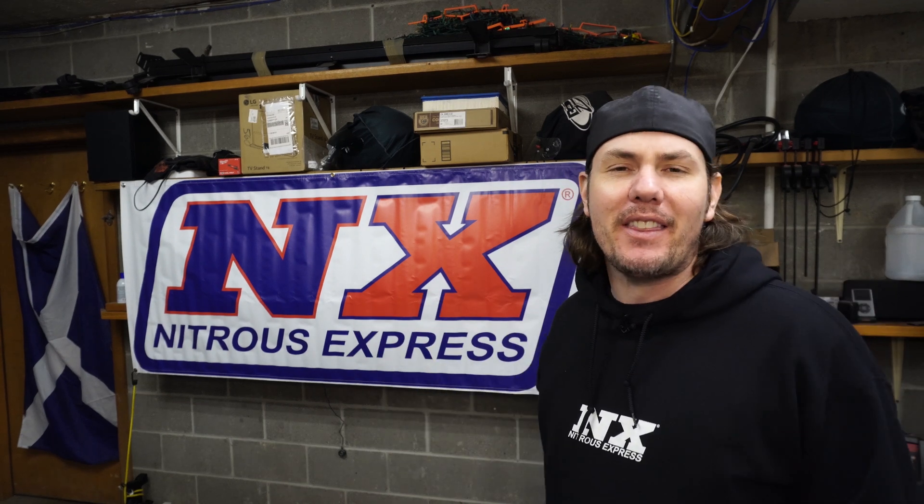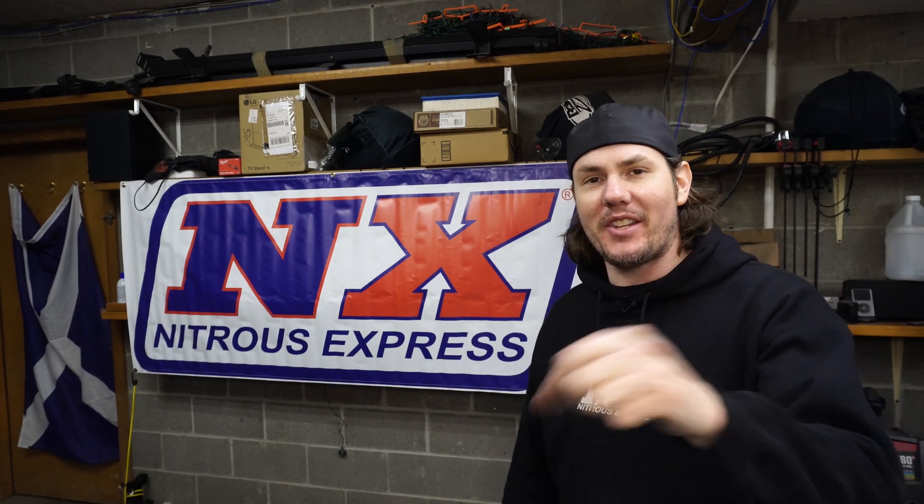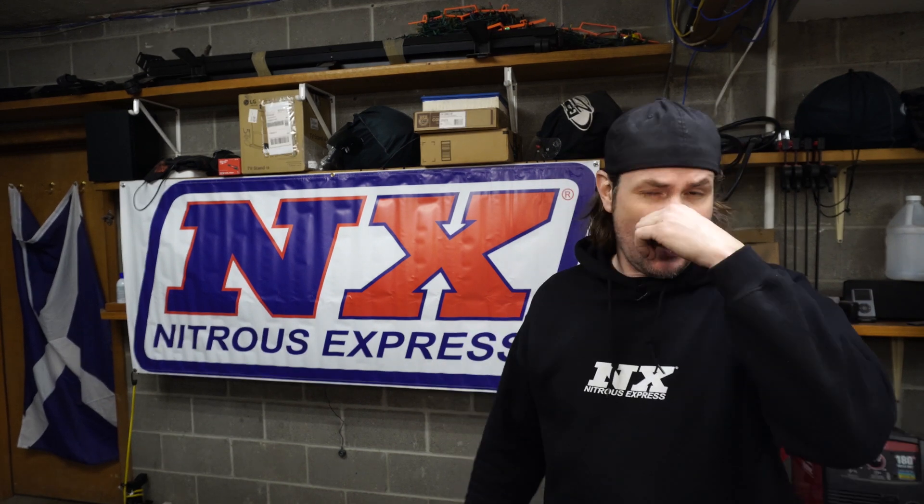Hey everybody, welcome back to The Garage, and as always I've got to start out by thanking all the new subscribers, all the existing subscribers, everybody who takes the time to comment and like these videos. If you're not already a subscriber, hit that button down below and sign up. It's a great community to be involved in, a lot of people are sharing great information, and we would love to have you as a member of The Garage.